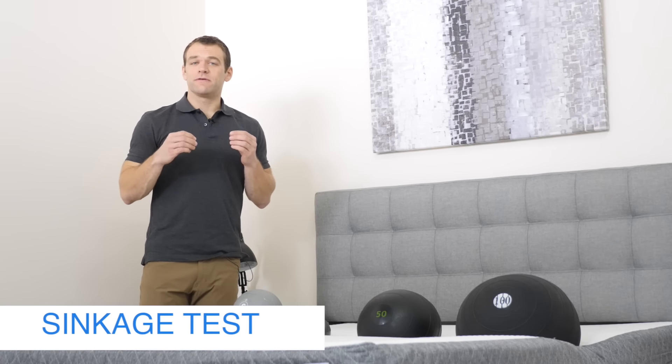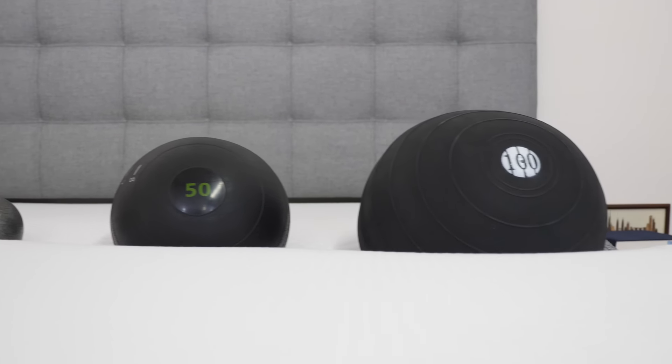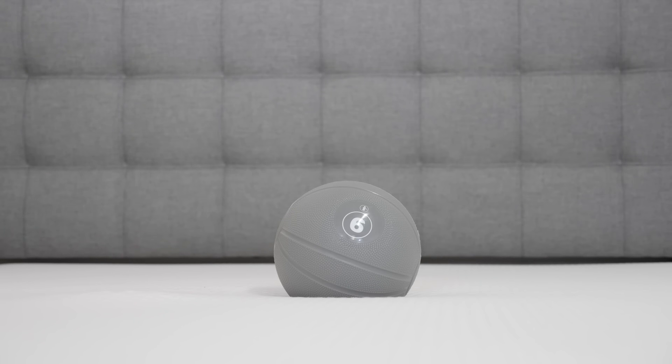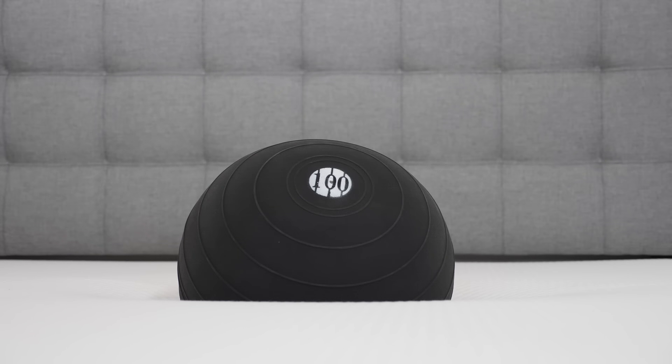Many people buying a mattress will want to know if they're going to feel more on top of or like they're sinking into the mattress. To test this, we've set up four balls of varying sizes, weights, and densities to simulate different body parts and check how far into the GhostBed they sink. The 6-pound sand-filled medicine ball sinks about an inch and a half. The 10-pound steel ball — the densest ball — sinks two and a half inches. The 50-pound medicine ball causes five inches of sinkage. Finally, the 100-pound medicine ball — the heaviest — goes into the GhostBed six and a half inches.